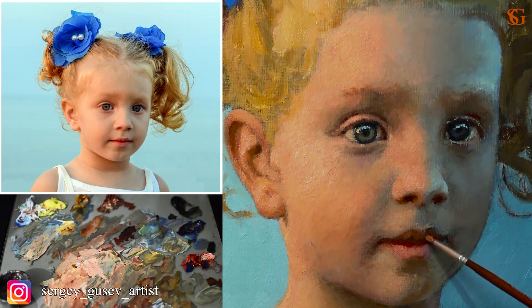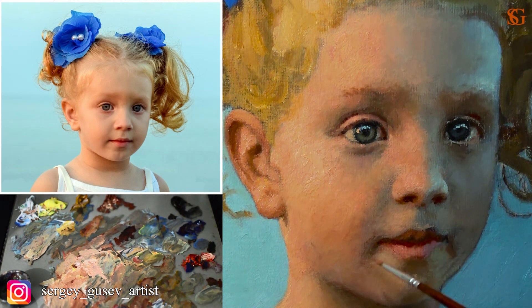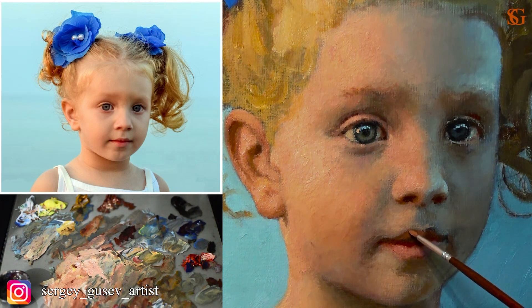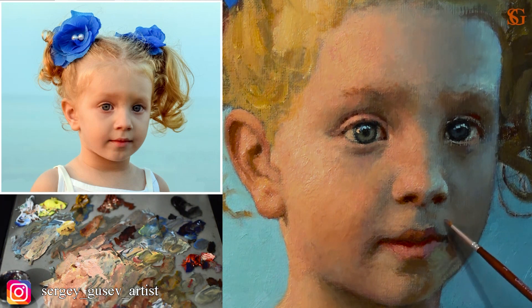When working on the facial details, you have to remember about their construction. Remember that all of them have volume, which means light and shadow. Right now when working on the lips, you can notice that I'm making the upper lip cooler and darker, and the lower one lighter and warmer. It happens just because we have a lot more light on the lower lip and less light on the upper one. So the upper one is going to be cooler and the lower one slightly warmer. And of course, don't forget to paint that reflected light which we can see in the shadows on the lips.